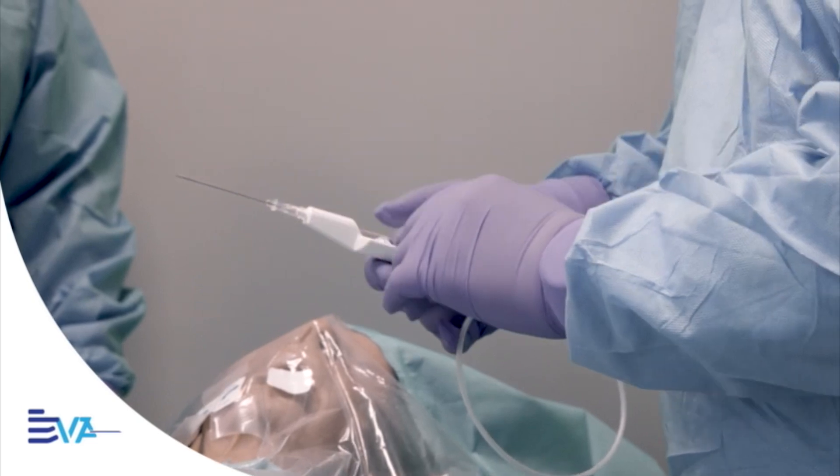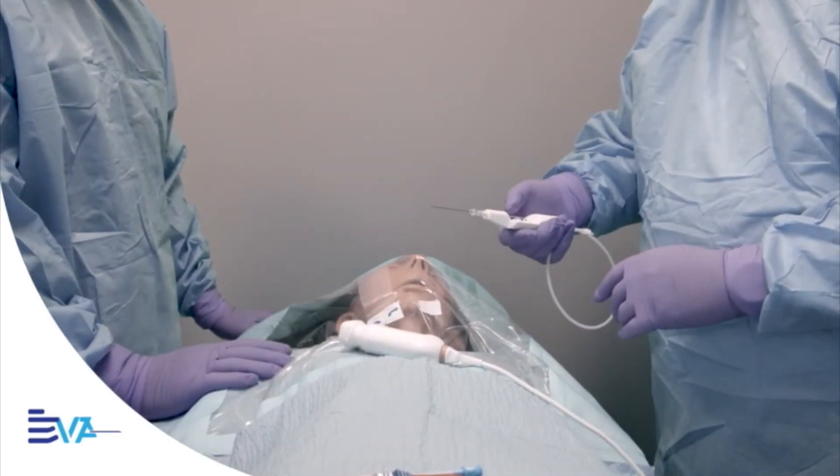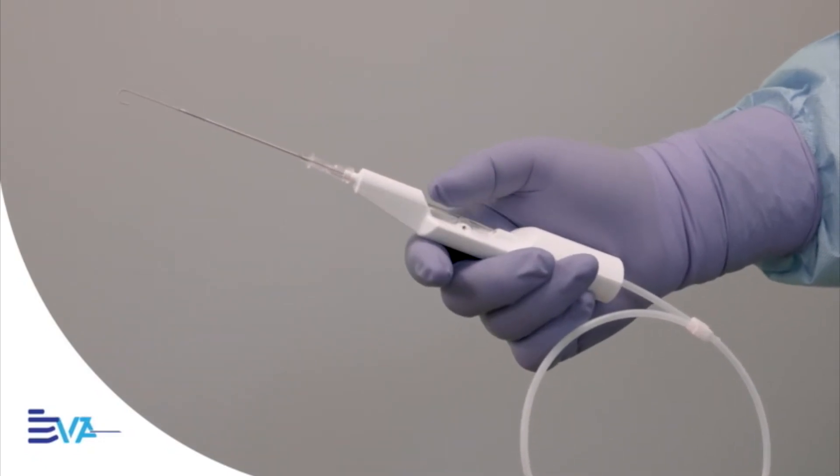From access to line placement, everything happens in one hand and one motion. It's faster than anything you've used before.